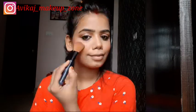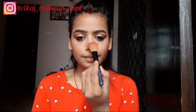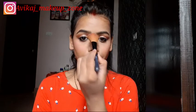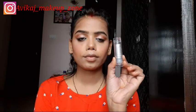Then for highlighter, I used a cream highlighter shade from our palette and applied it in a good way on my cheekbones, bridge of the nose, tip of the nose, forehead, chin, and also my lips. When you apply highlighter, it enhances the shape and looks beautiful. Then I highlighted my brow bone and inner corner as well.